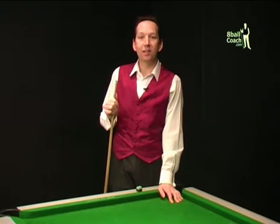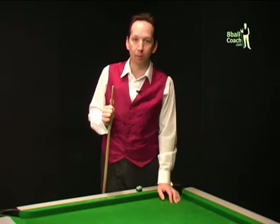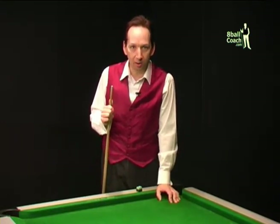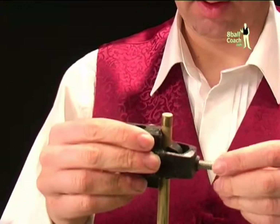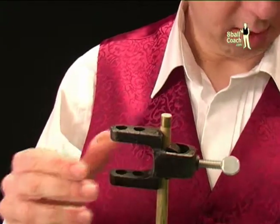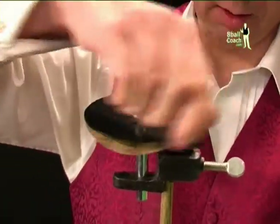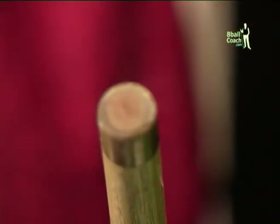The next thing you need to do is make sure that the ferrule and the end of the shaft within it is perfectly level. If it's not, the tip will not sit tight on top of the cue and has the potential to fly off mid-frame. To get the ferrule flat, the best thing to use is a sanding machine made for the purpose. When you're happy that the ferrule is flat, it's time to get your tip ready.